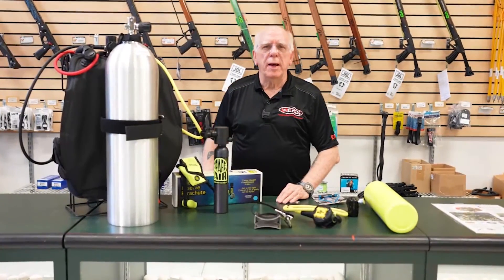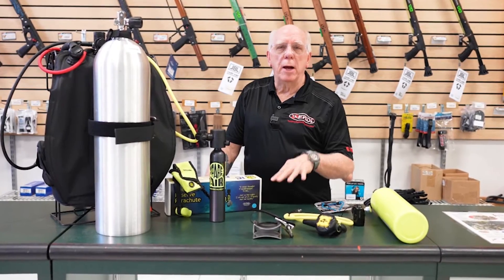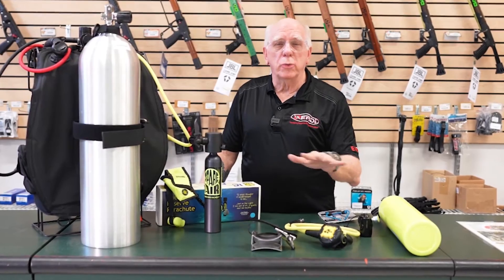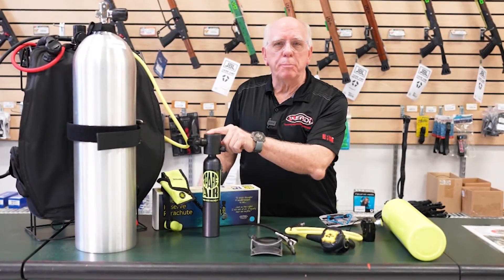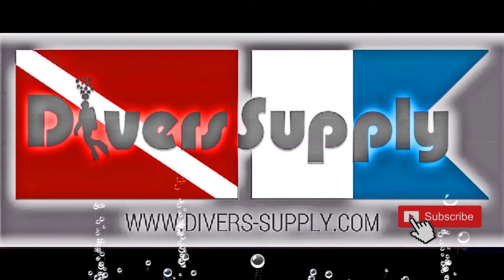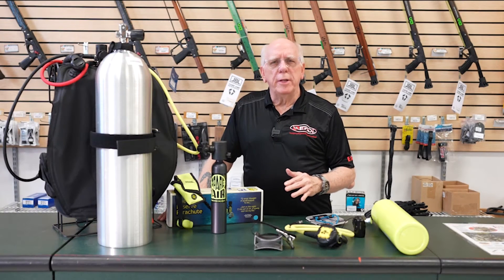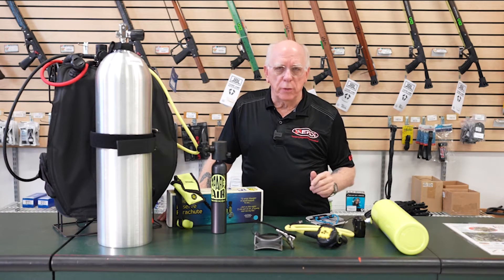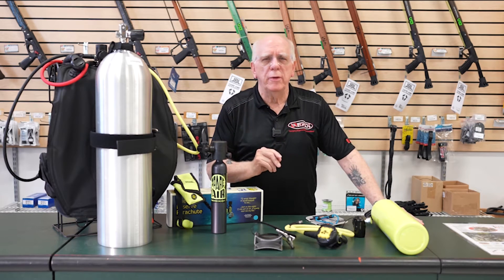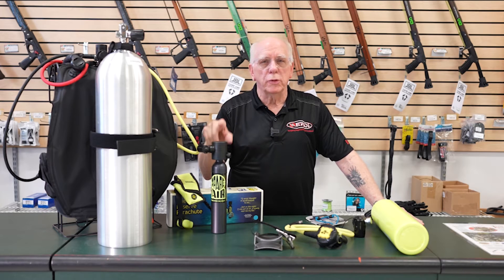Hi folks, Bob Collins for Diver Supply. In this video we're going to be talking about redundant air sources — what a true redundant air source is and what a spare air is. I wanted to do a video about redundant air sources because there's quite a bit of difference between what's known as a redundant air source and something that's called a spare air.